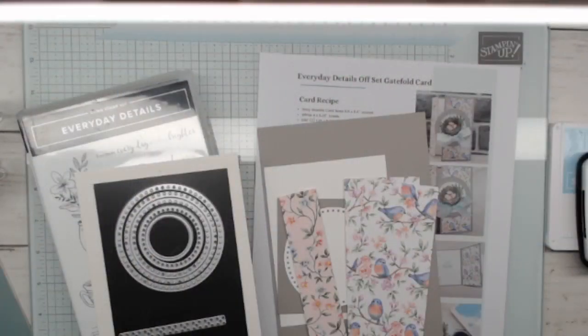Please continue to say hi as you jump on. I'd love to know who's hanging out with me in the craft room, and like I said, this is going to be a quick fun fold tutorial. I always love how quick they are.